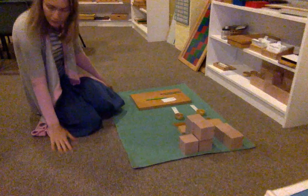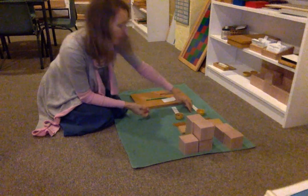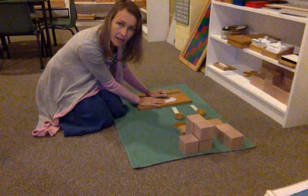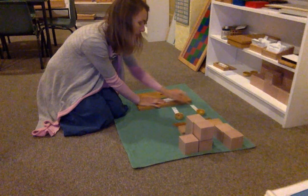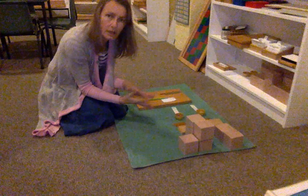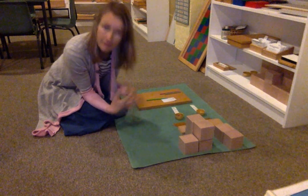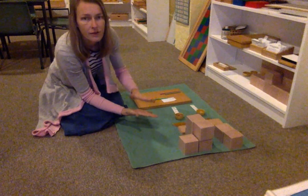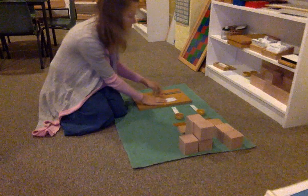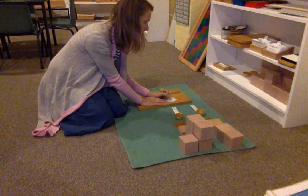So, we have this addend and we have the other addend. Both numbers are written down on the color-coded paper. Each number is in the right column. Those two addends we're going to combine — we're going to make an addition, we're going to combine them to give us a sum. The sign for addition that we put onto the paper is a plus. We'll put it in front of the lower addend. Plus.